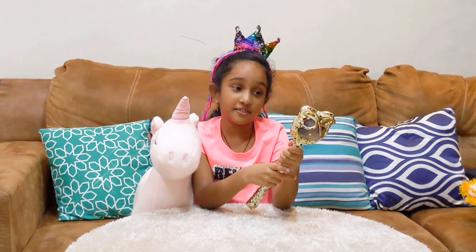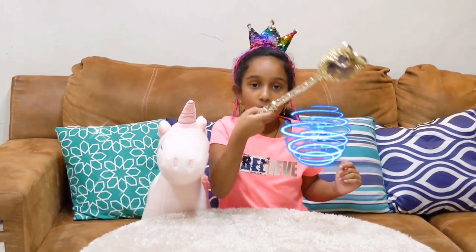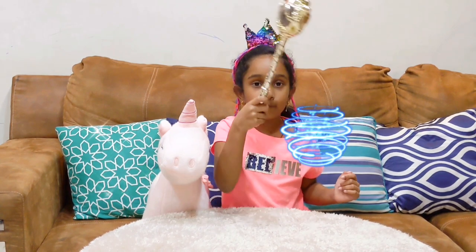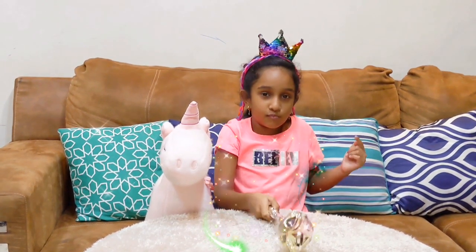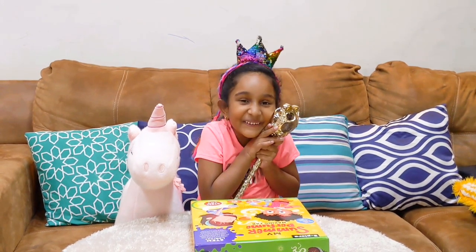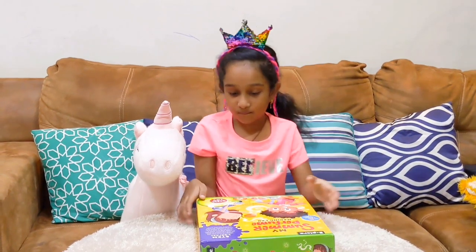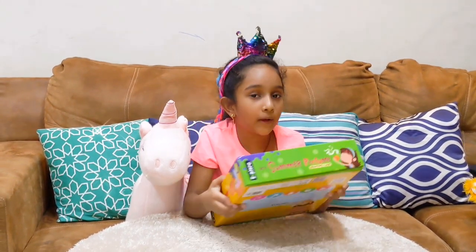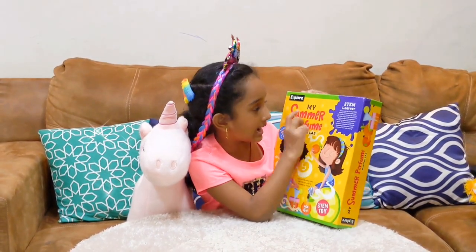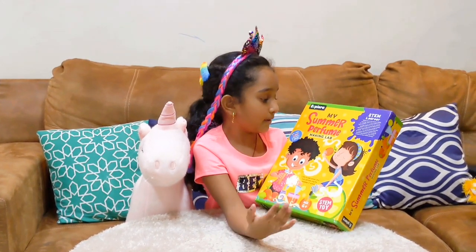See what my magic wand can do about that. Wand, wand, magic wand, get me everything I need! What did my magic wand get for me? Thank you, magic wand. I'll just keep you right here. First, let's read what this is.